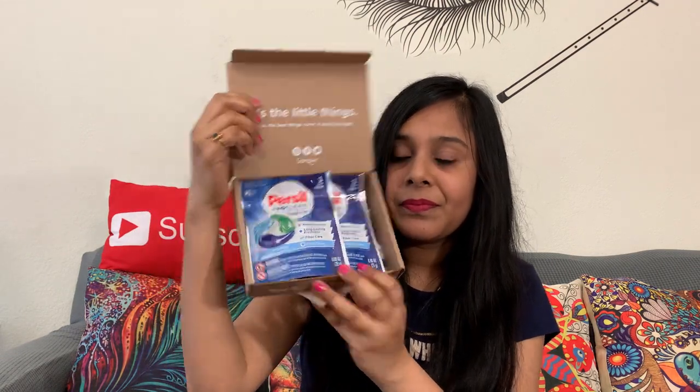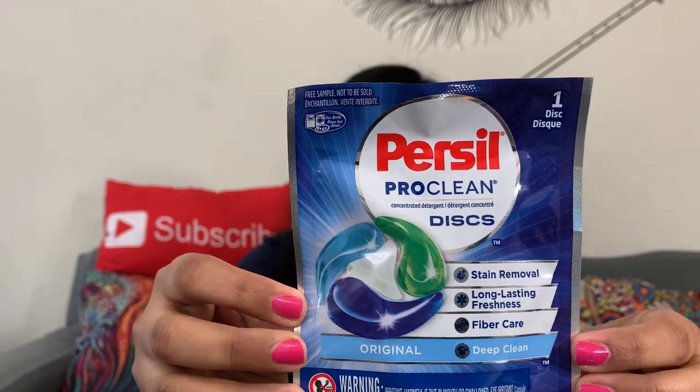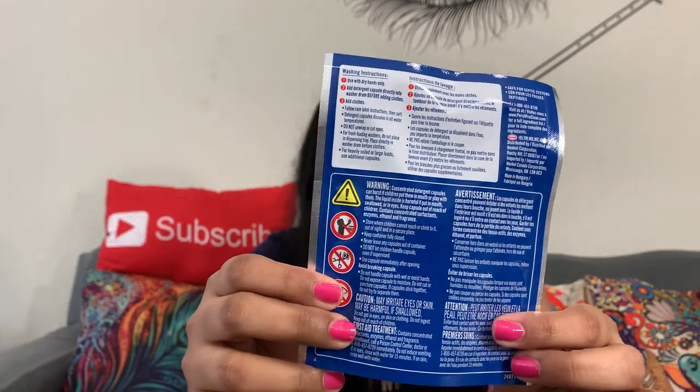Let's open the second box and check out what's in it. It has Persil Pro Clean Disc — stain remover, long-lasting freshness, fiber care, deep clean. This will be useful for my laundry! I wanted to try something new and thank you Sampler — I'm definitely going to try this Persil Pro Clean concentrated detergent disc. One pack includes one disc. Let's just check. It looks like this — really cute!